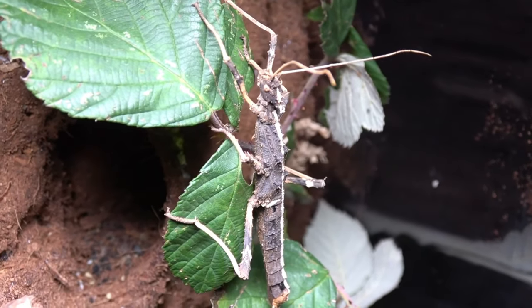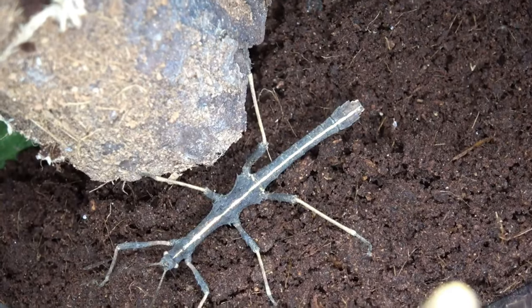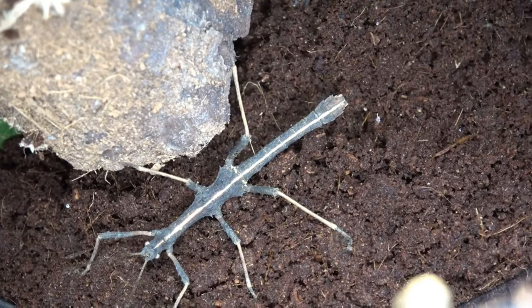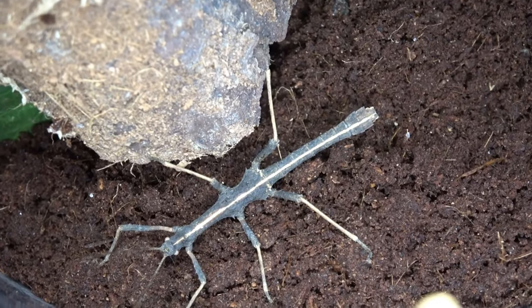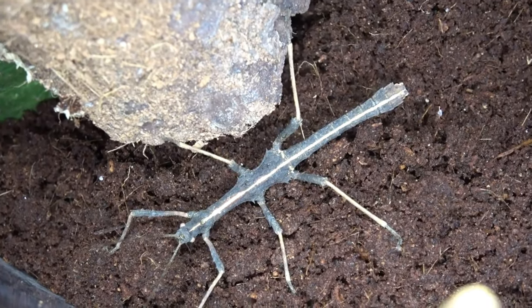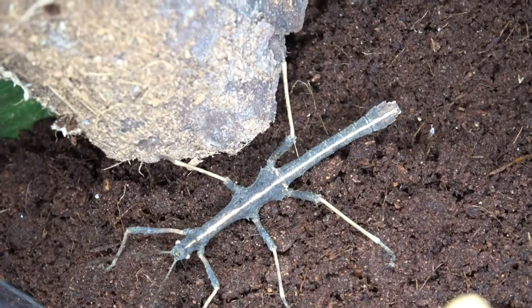Also notice how they are completely and utterly wingless in both females and males. You'll quite often find in the stick insect world that sometimes females aren't winged but males are, which helps the males go in search of the females. Sometimes both have wings.